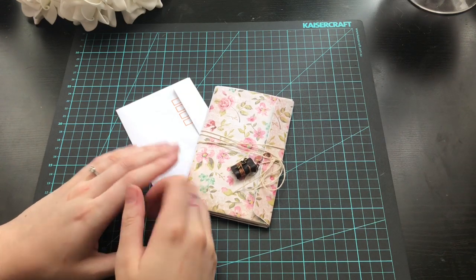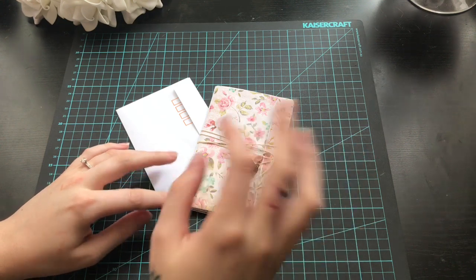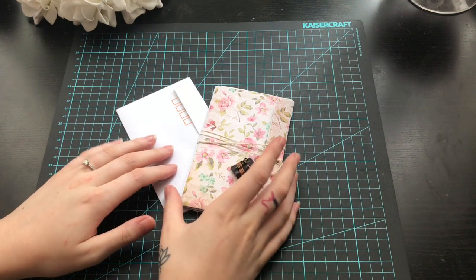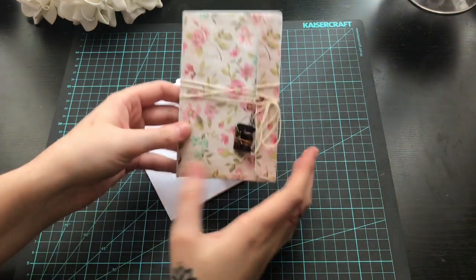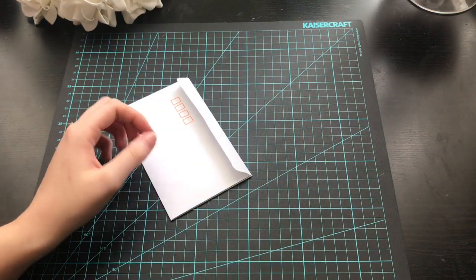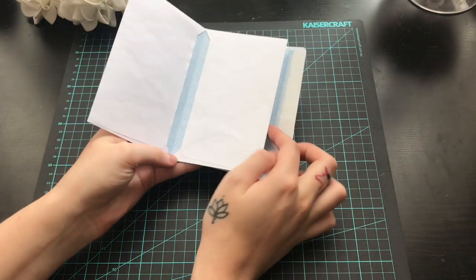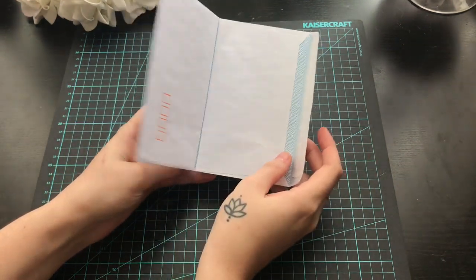Hi everyone, it's Eunice again here. I got a lot of requests to do a tutorial on how I decorated my envelope flipbook, so I'm just going to go ahead and show you guys how to decorate the flipbooks that I showed you how to make in my last video.